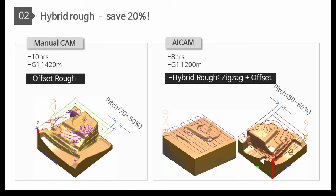Hybrid roughing, which is a combination of zigzag and offset, makes 20% faster milling. The island mark will not be left during roughing by side pitch.